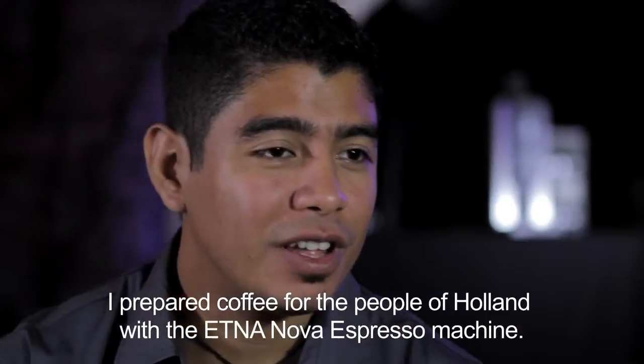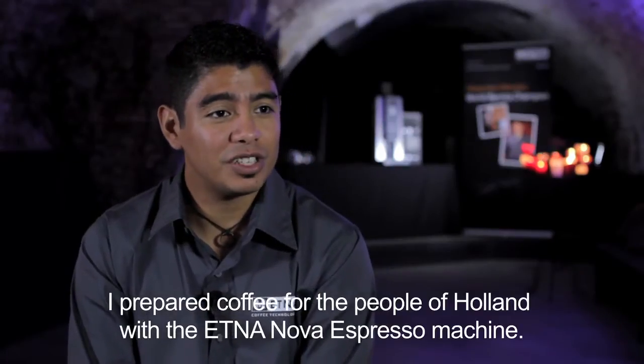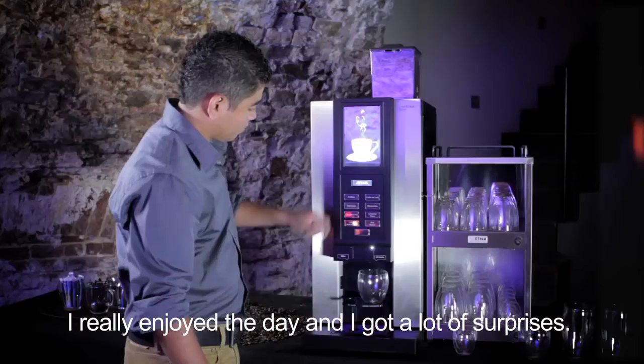I prepare coffee for the people of Holland with the Elna Nova espresso machine. I really enjoy the day and I got a lot of surprises.